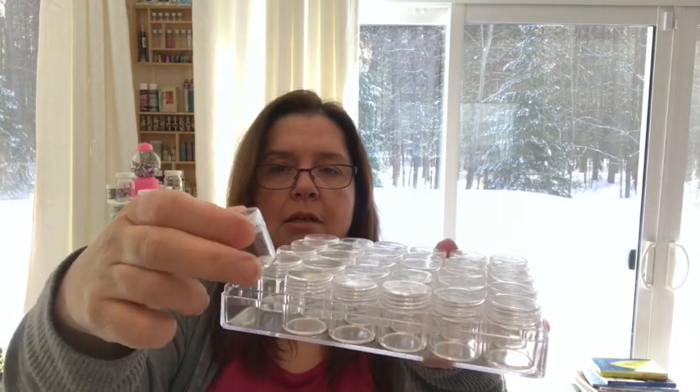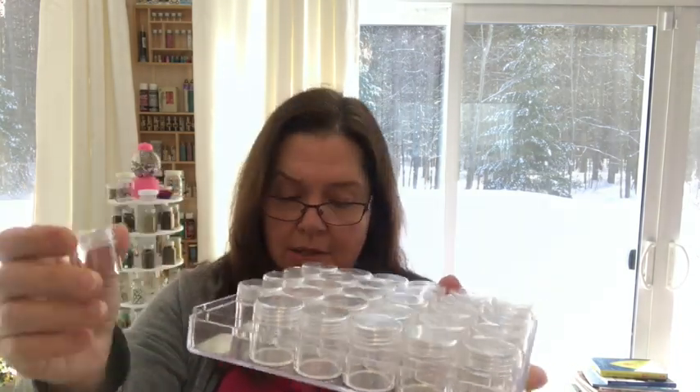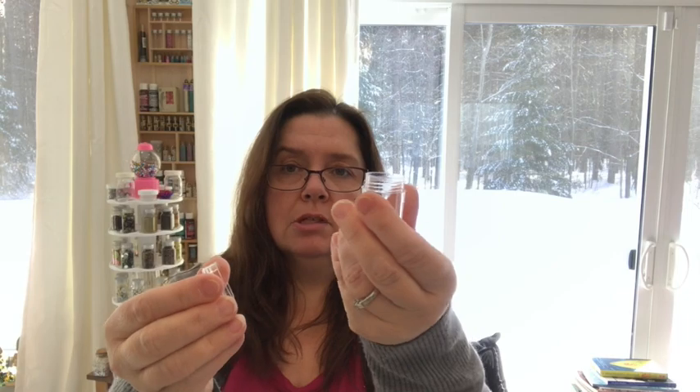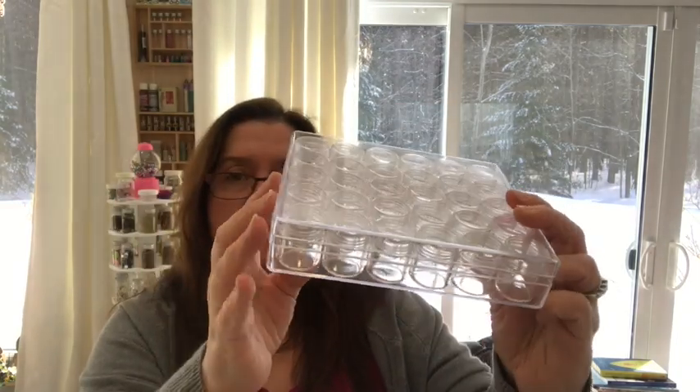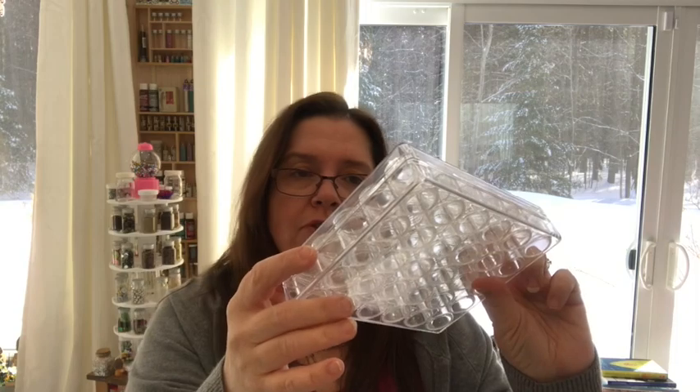So in here is the diamond organizer, and this is what it looks like. These are the little containers — screw-top containers like this — and they all fit in this little box. There are 30 of them. They look like a decent size; I'll probably fit my little bags of diamonds in there.